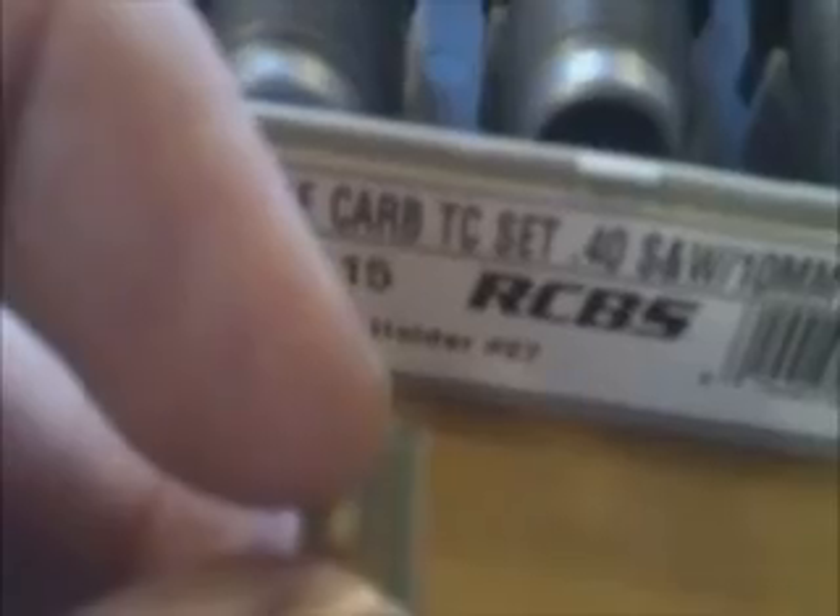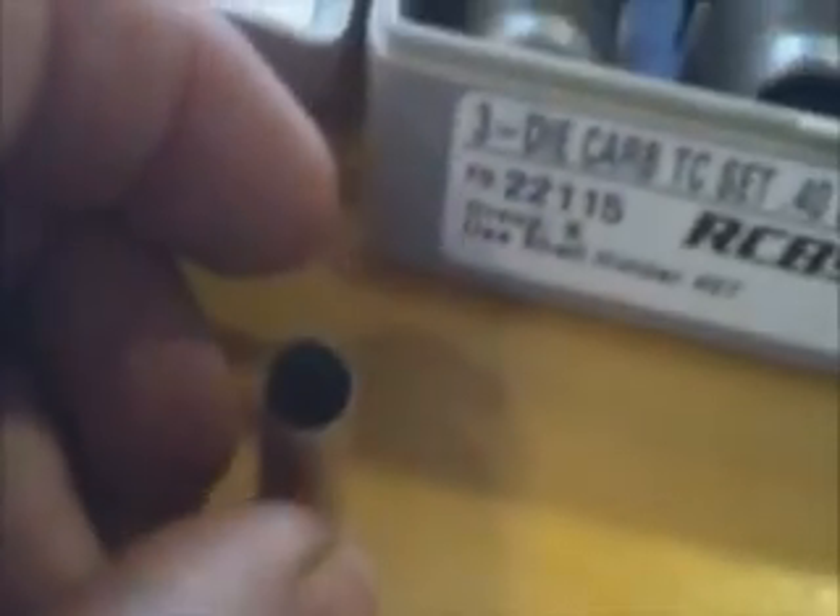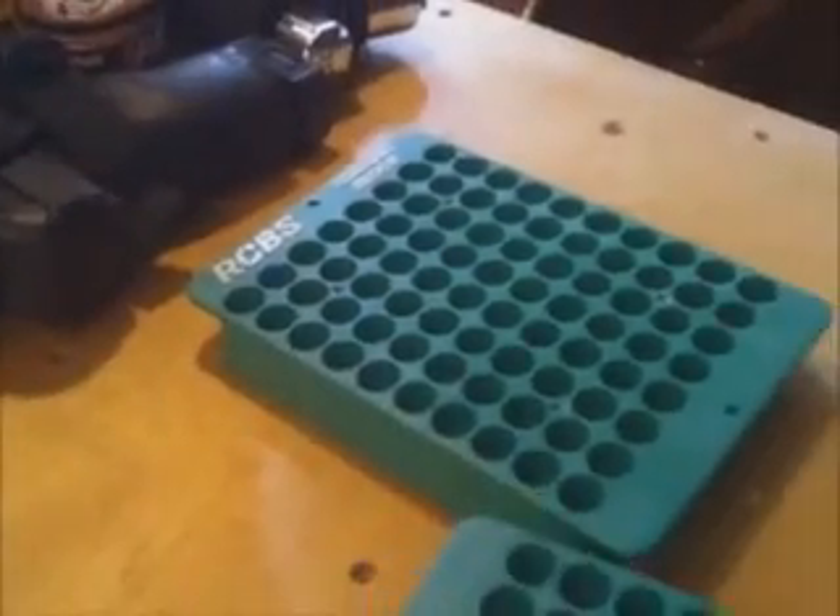What the second die does after you resize it is just barely flare the case mouth — ever so slightly — just enough to get the bullet started. The third die is for seating the bullet. Now I'm ready to punch a few primers.